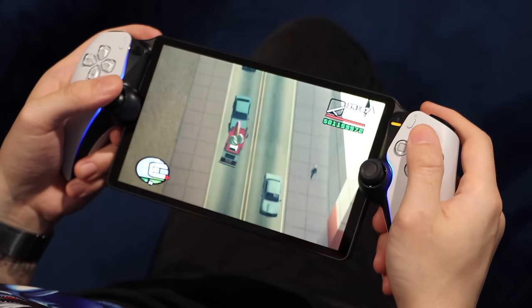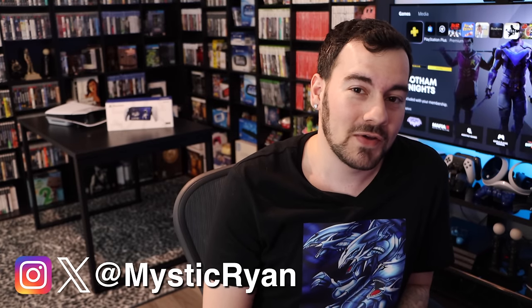But other than that, that's all I've got for you for now. Thank you so much for watching, and I will see you all in my next video.